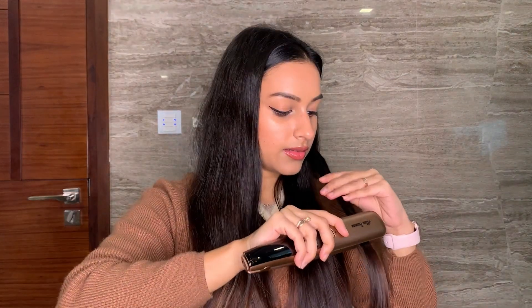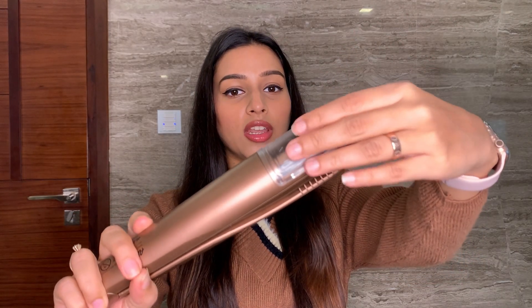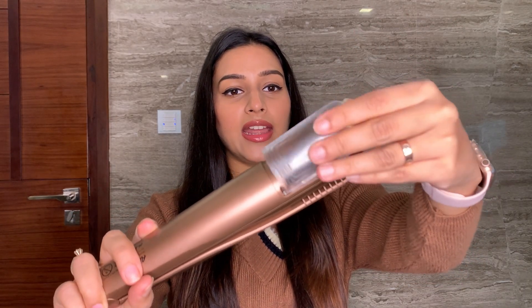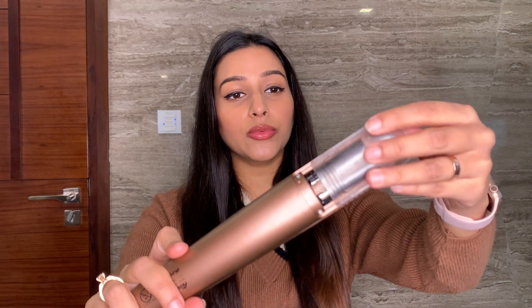Now I'm going to complete this side and show you the difference from this side to this side. This is all the hair that gets collected in this socket — you just need to snap it and take this out.